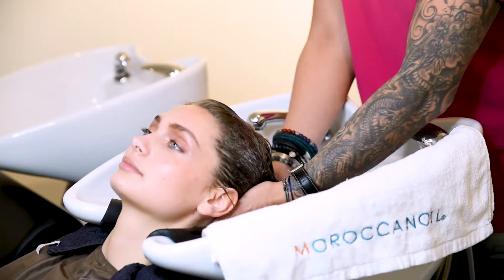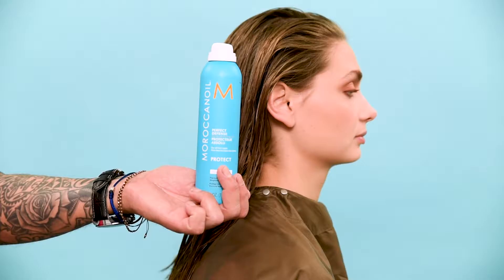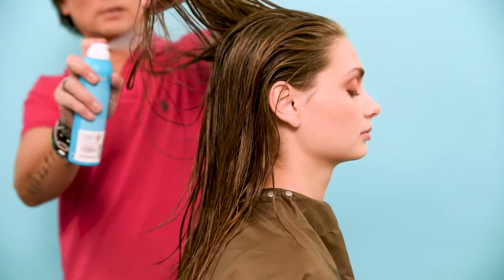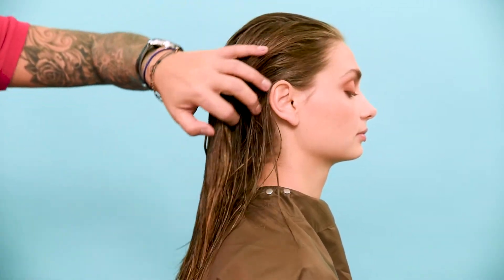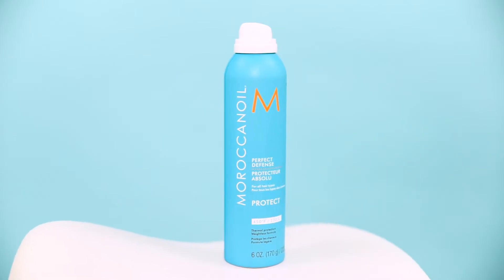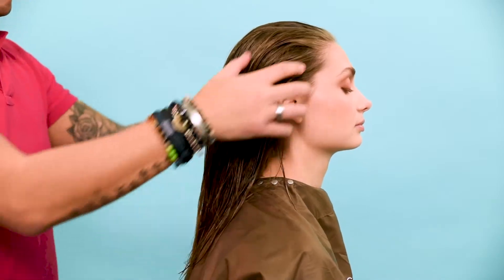After coloring, wash and rinse your hair with the Moroccan Oil Hydrating Shampoo and Conditioner. Towel dry your hair and spray Moroccan Oil Perfect Defense onto damp hair from the lengths to the ends. The Perfect Defense protects the hair against damage caused by heat styling tools up to 230 degrees.